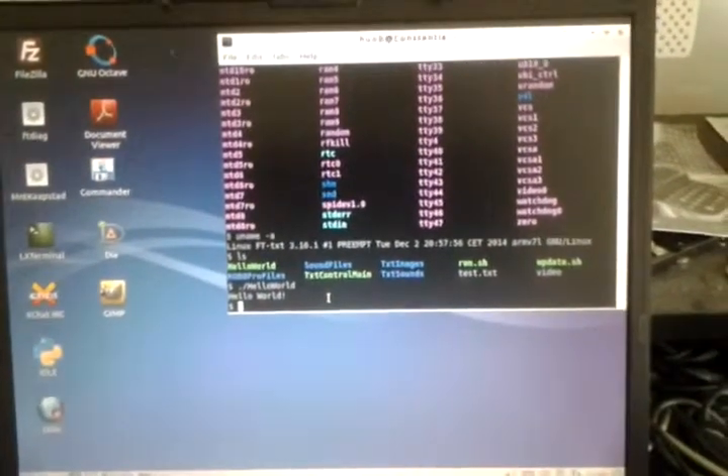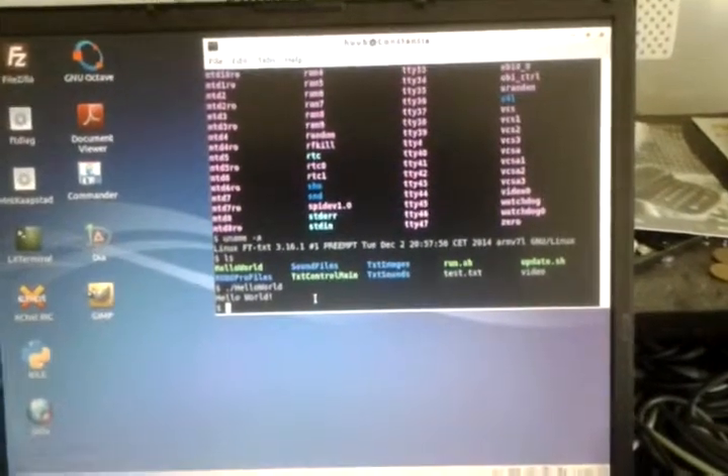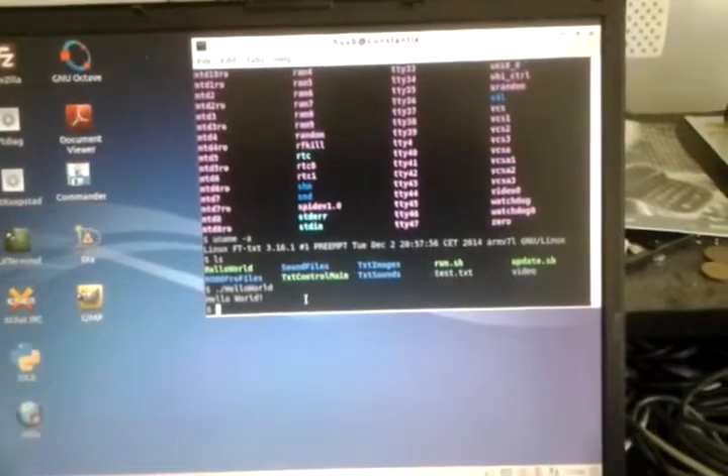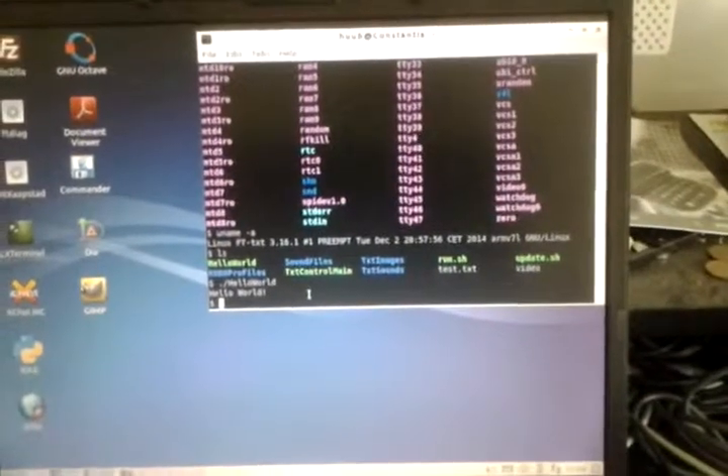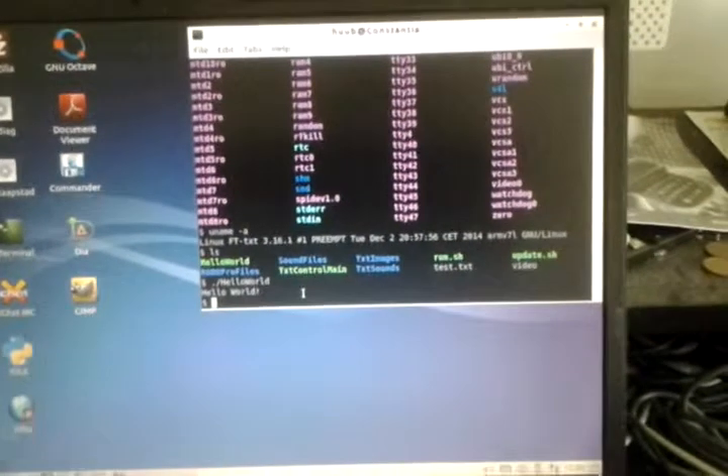The video file I made myself as well, by copying the contents of the framebuffer from the camera. But since I don't know which format it is, I can't actually watch it yet.